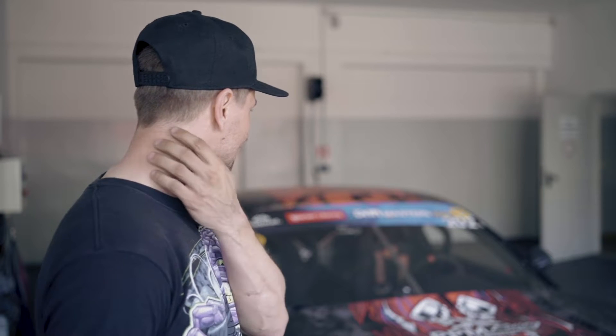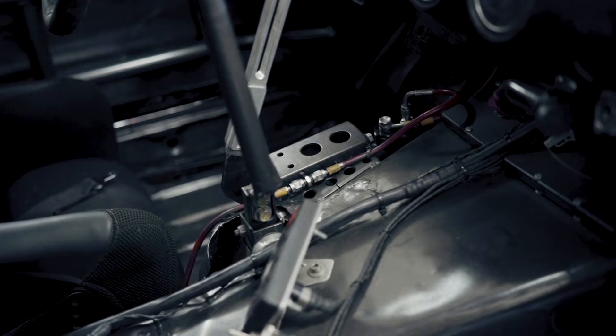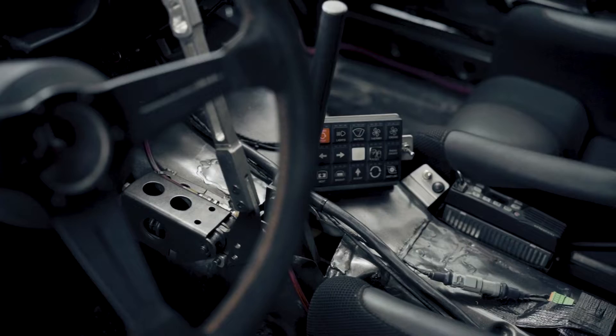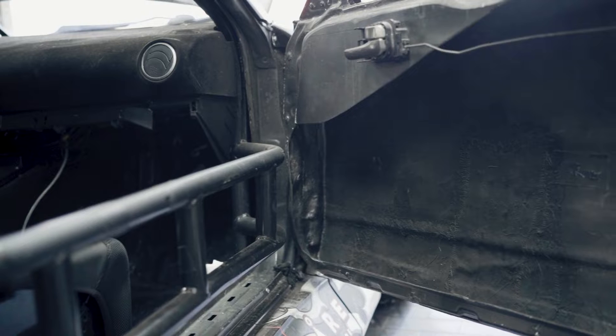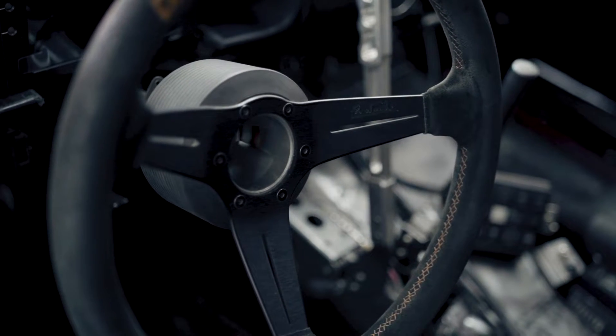The interior has Driftworks seats, harnesses, and the steering wheel — everything pretty much is Driftworks. The electrics are totally Motec — M130 with the PDM — so everything is pretty much Motec in the car.